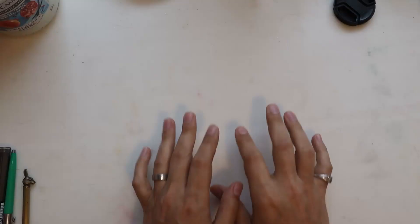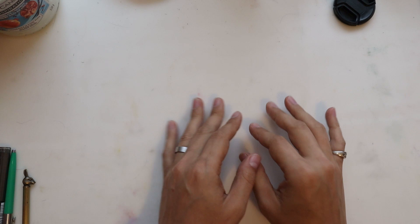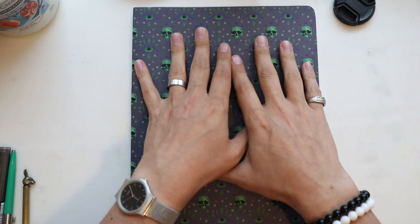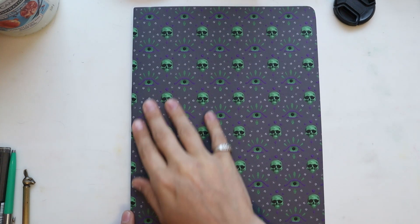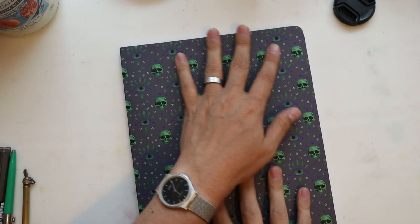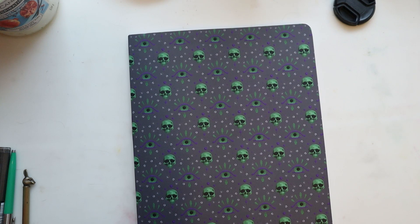Okay guys, are you ready? I've just unwrapped it from its plastic and I have to say I am very happy. Look at this! This is the 8.5 by 11 inch lay flat notebook with 144 pages and rounded corners. It says Danique on the spine. It's really nice quality paper — not too smooth, not too rough. There's some branding on the inside as well. The cover is really nice and smooth, it really makes the design pop. I'm loving it. It looks lovely on camera and even better in person.